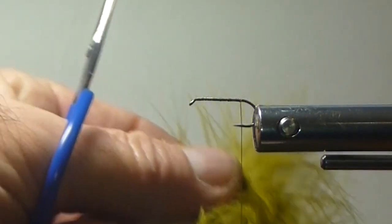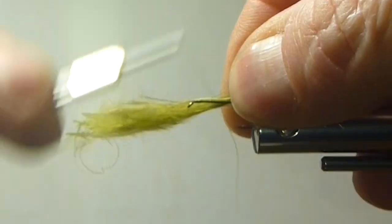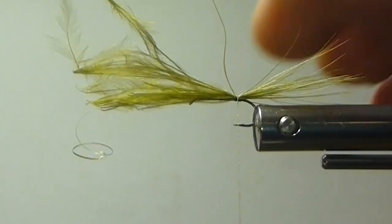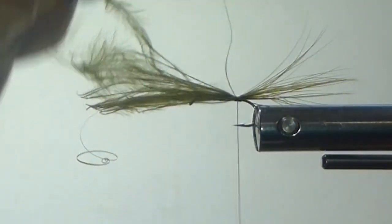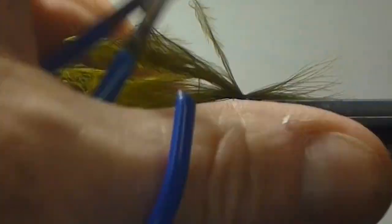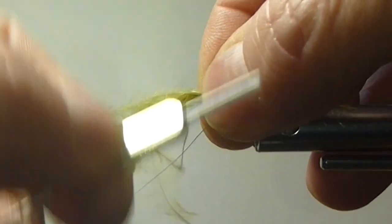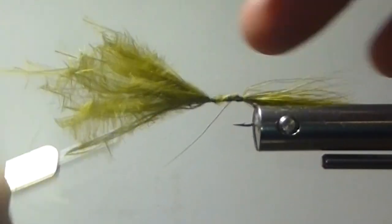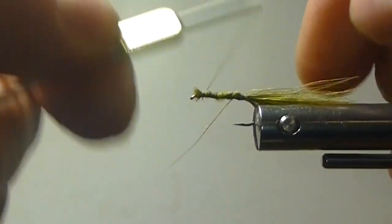I'm going to bring in a blood quill here. Get the nice tips lined up and tie that on there. I already stripped that bottom part off — I'm going to add a little more. You can always add or take away. I'm going a little bit longer than the shank of the body. I'm wrapping my butts down to the eye so I've got my body fairly level. Keep it nice and even.